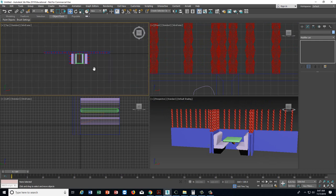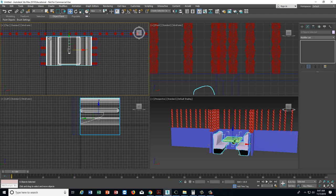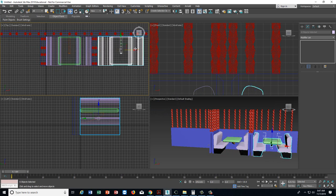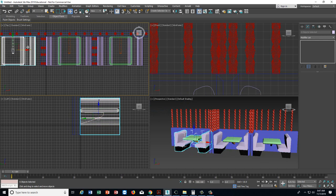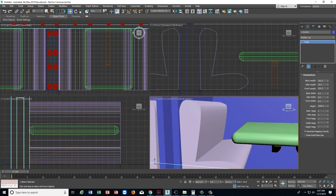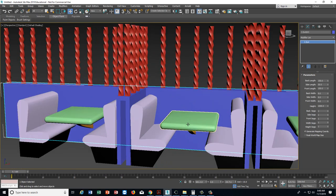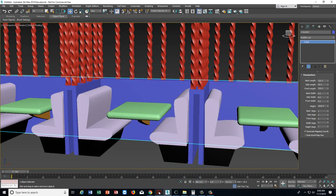Now what we can do is make a bunch more booths. I'll take all of this stuff in the top viewport, hit Control-V, Copy, and move a booth over to the other side. You can see what's going on there in the perspective. Then Control-V, Copy again, and move a booth on this side. Then we have a whole bunch of booths. Let me maximize and get into the perspective and make it big — zoom out a little bit. This is kind of sort of what the model looks like.